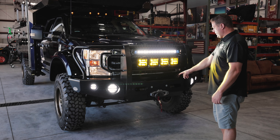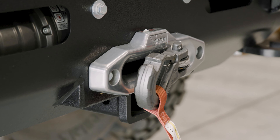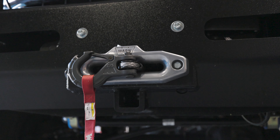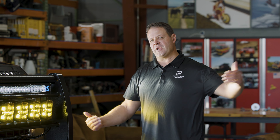Up front here, we have a Warn 16,500-pound winch with a synthetic line on it. We put that there in case you need to do some self-extraction, or hopefully with this truck, it's more about helping other people get extracted.